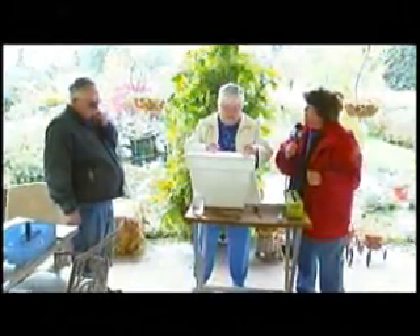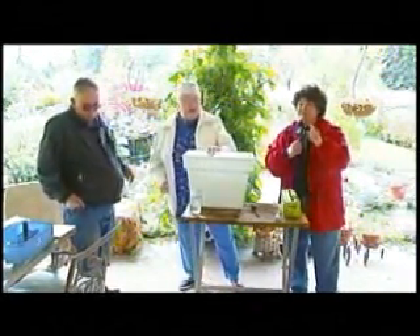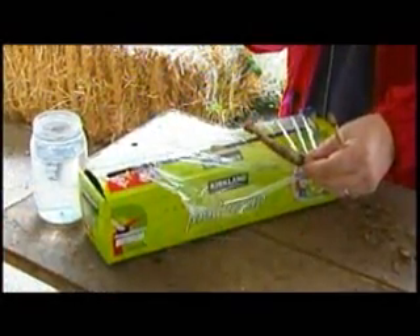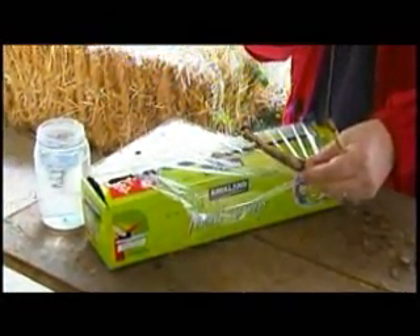Thank you very much, Dawn and Norm. This is from the experts — an easy way to store dahlias for beautiful flowers next year. I'm Phyllis Stevens, and this is a great garden tip.